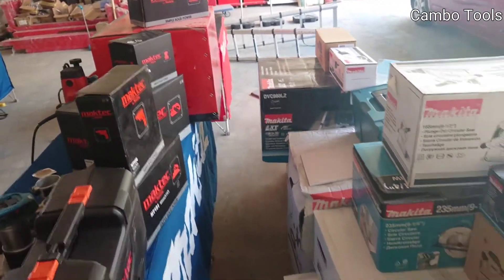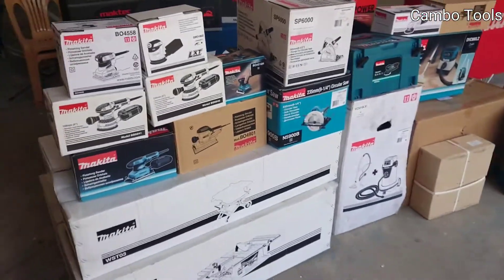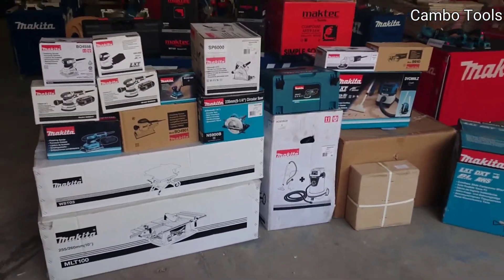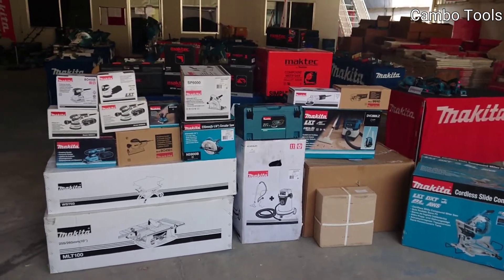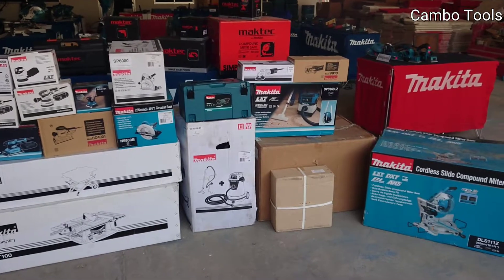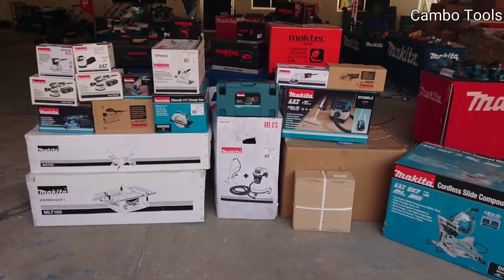These are the new products. I will unbox and show you each one in detail in the next video. If you have any questions please let me know. Thank you.